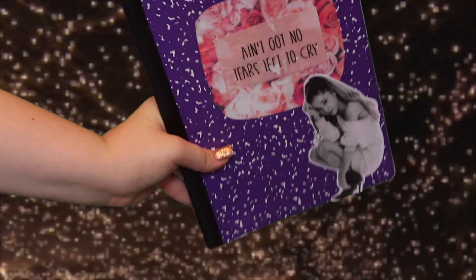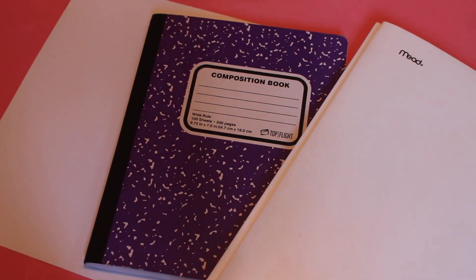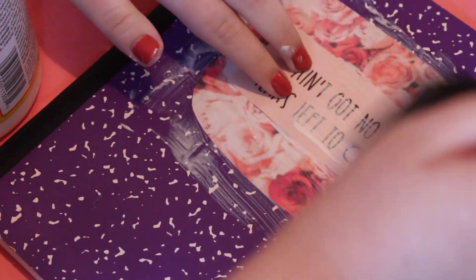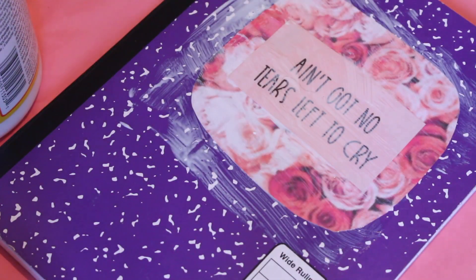Okay, so now I will get on to how I made the Ariana Grande School Supplies. So for the notebook, I started gluing pictures of roses onto the notebook and then I glued lyrics from one of Ariana Grande's songs. Then I glued a picture of Ariana and it was done.